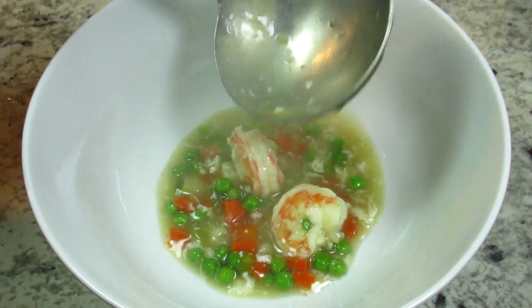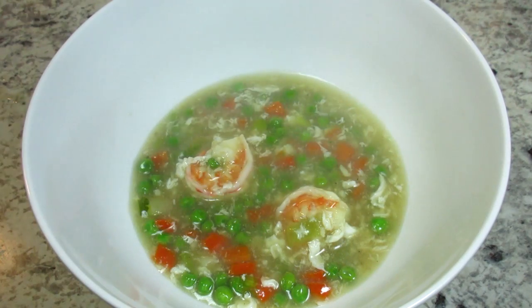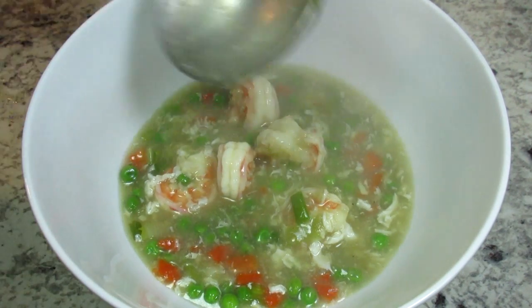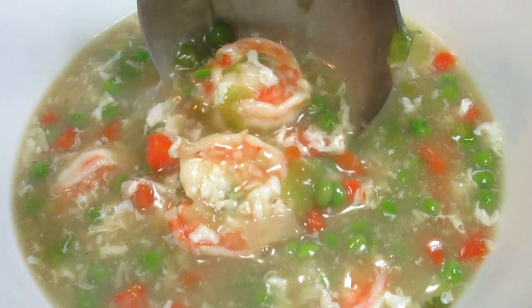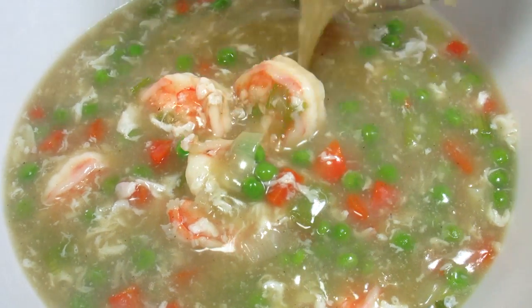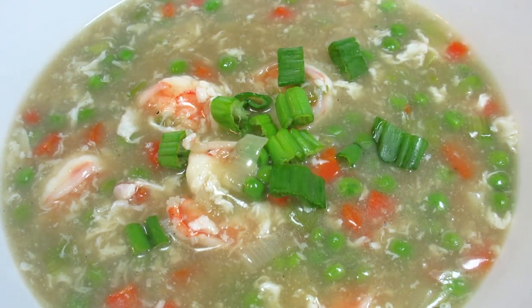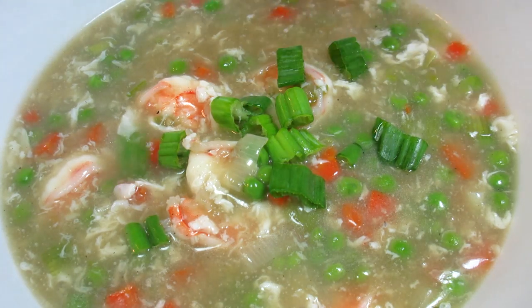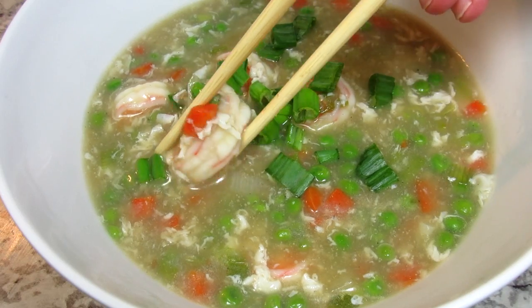This classic Chinese shrimp with lobster sauce can be served with rice or noodles. It is a quick, easy, and healthy dish. The sauce is a nice mild, velvety, gravy-like with pops of peas and carrots, and then you get the hefty chunks of shrimp. Very satisfying! I hope you give this Chinese shrimp with lobster sauce a try — it's easier than you think and a healthier choice.